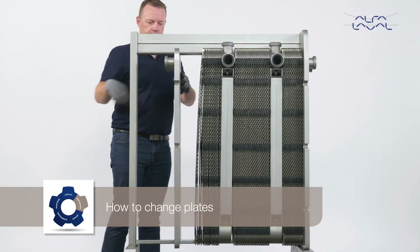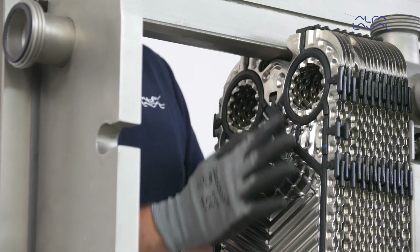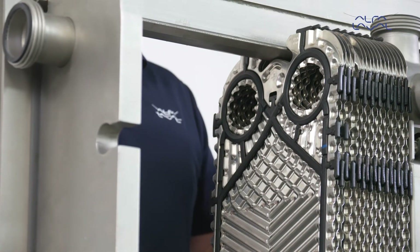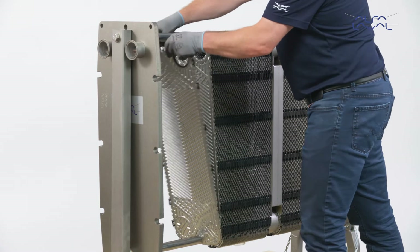How to change plates. The main difference between the hygienic Alfa Laval Frontline and the Alfa Laval Baseline heat exchangers is that Alfa Laval Frontline has gaskets that face the pressure plate. The Alfa Laval Baseline, on the other hand, has gaskets that face the frame plate.